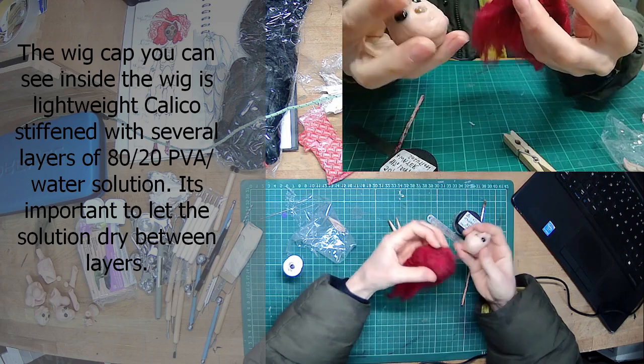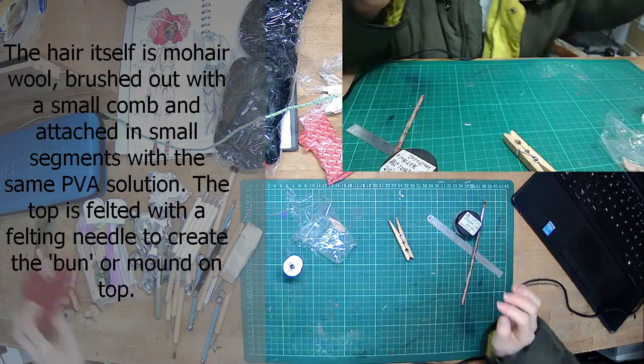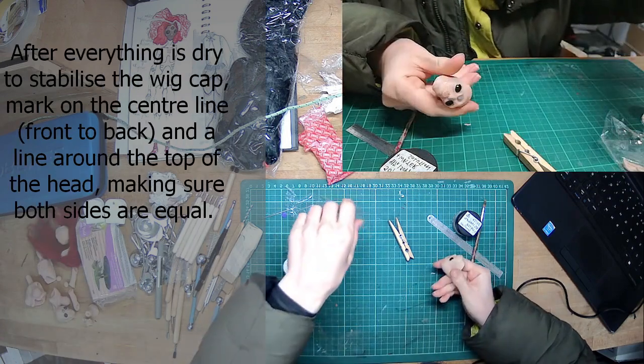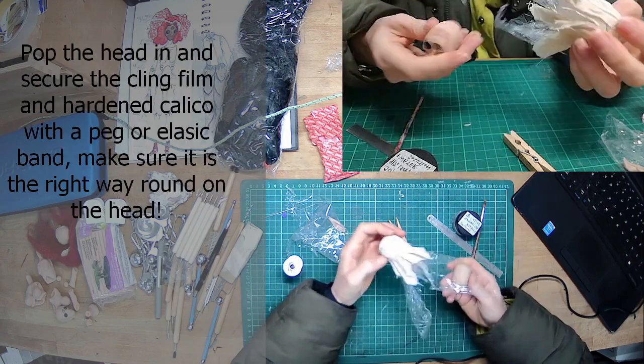The base is calico with PVA, and the hair I've used for this wig is mohair wool brushed out with a little comb. Make sure things dry in between what you're doing, because otherwise the PVA gets really gummy and horrible.